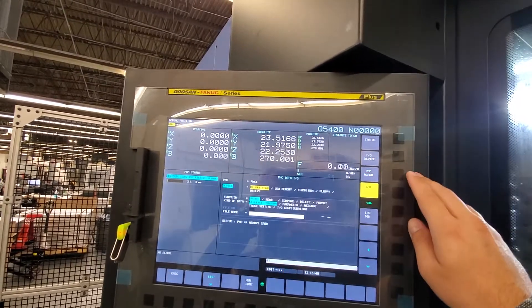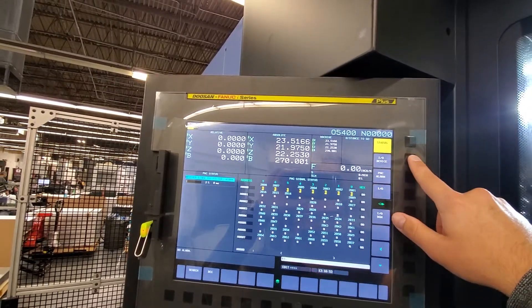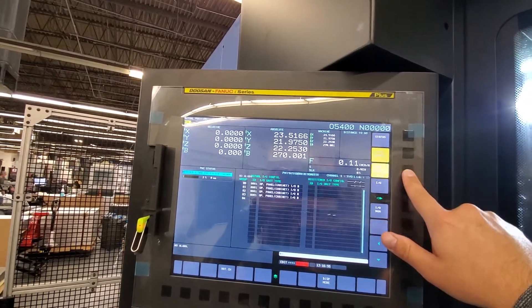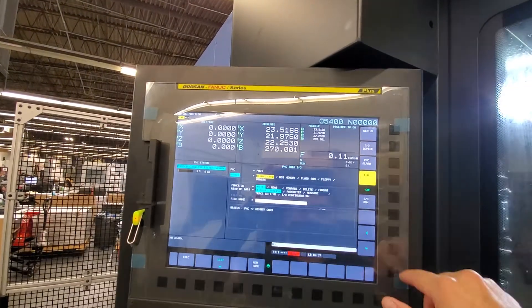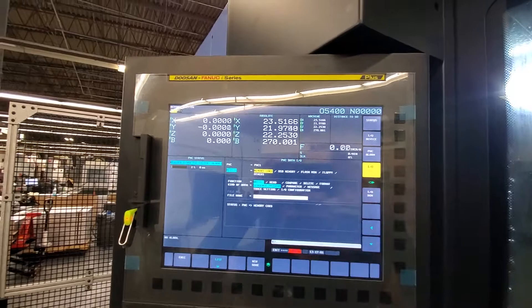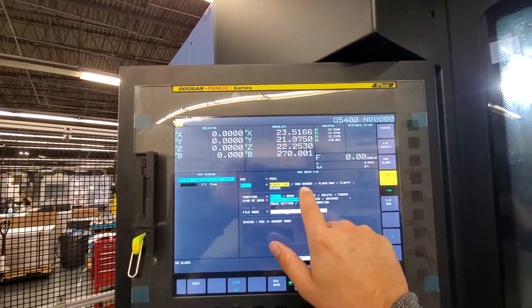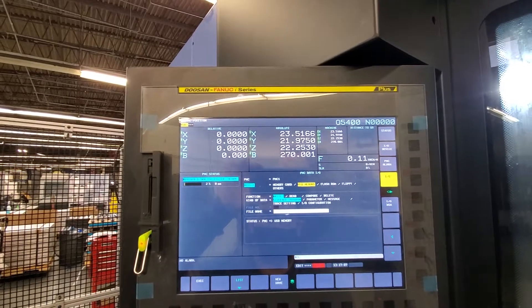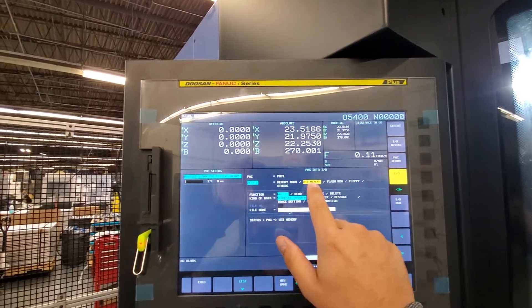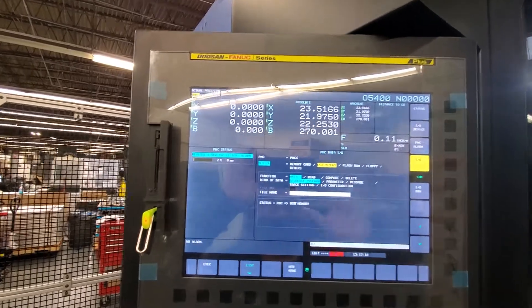I go in there and it has status and I/O device, PMC alarm, all sorts of stuff — most of which no one really cares about. What you're looking for is I/O, and what you want to do is write to USB memory. So I'm just going to key over to USB memory. I want to write into it, and I want to write the sequence program.